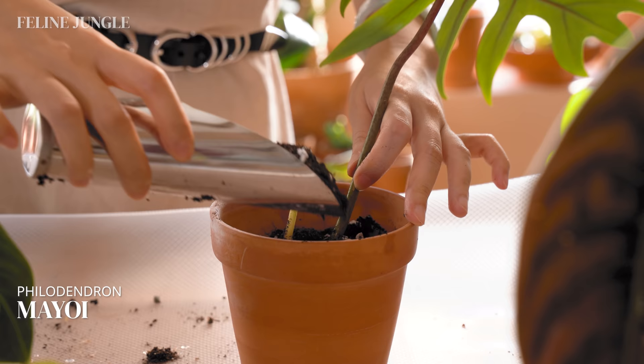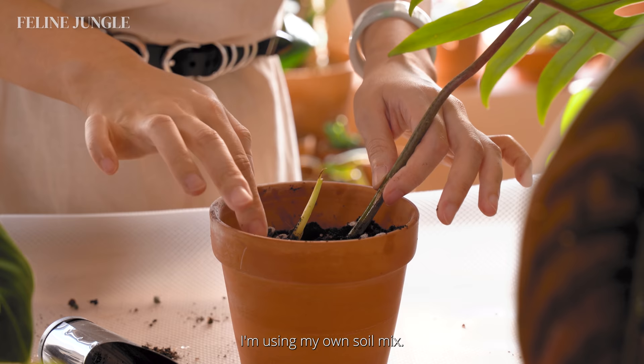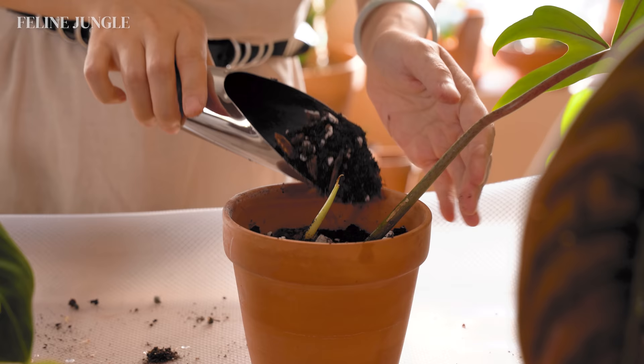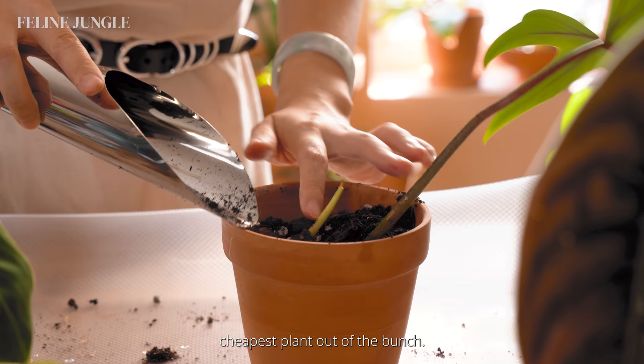Same thing for my Philodendron Mayo Eye — I feel very confident that it'll do well in soil. I'm using my own soil mix; if you're interested in that you can check out my video on how to DIY the perfect soil mix. The Mayo Eye was actually the cheapest plant out of the bunch at only $20, and it's funny how it's the biggest and healthiest one.